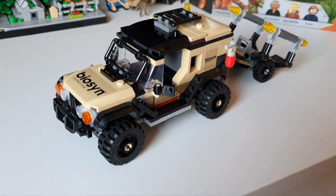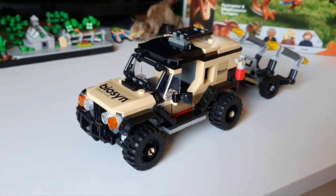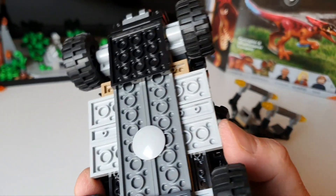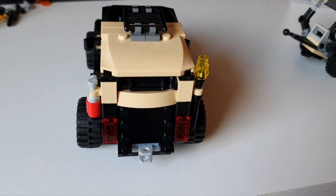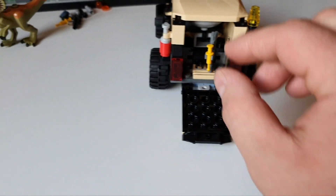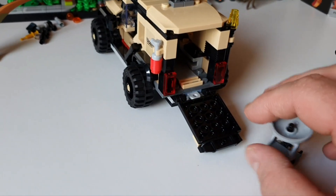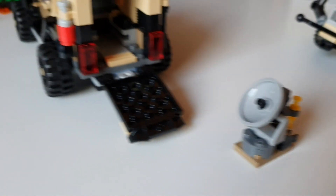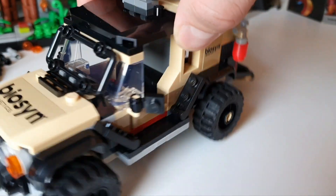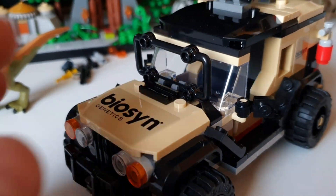So here it is — the Biosyn truck. Now I've finished making it I actually quite like it; I didn't think I would. It's quite bulky and very wide — an eight-stud-wide car with the tyres making it a really sizeable truck. On the back, not only for play features, the back does come down and there is a removable section. I'm going to guess it's some kind of satellite, maybe for tracking the dinosaurs. The back of the box doesn't tell you anything about it. The front has a strange construction which I'm guessing is just to protect the windscreen.